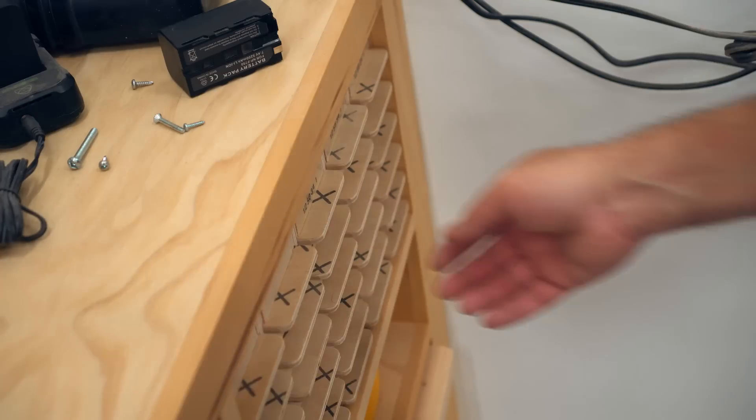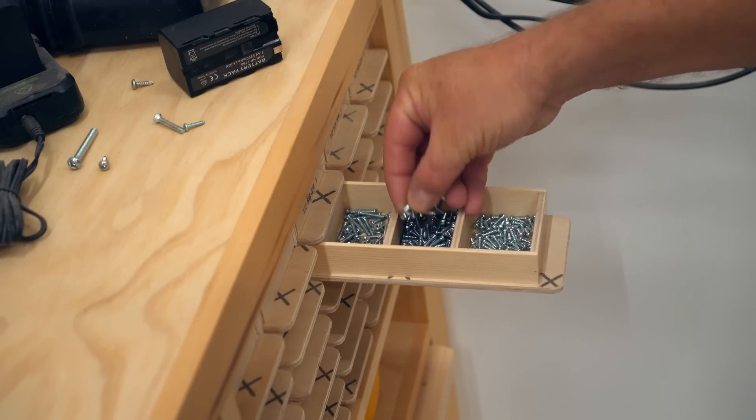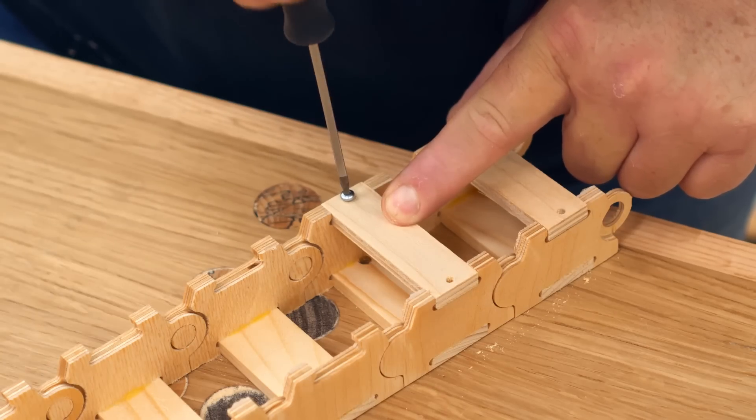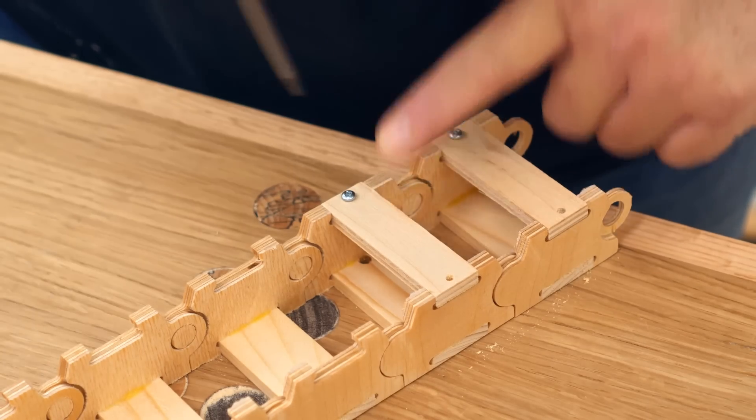The top of each link is held on by very small screws — these are number four — and because this is thin plywood, I'm drilling a pilot hole before I drive in those screws.